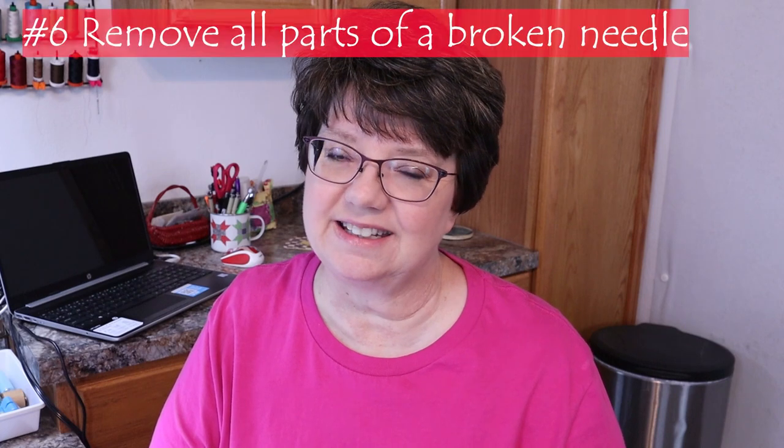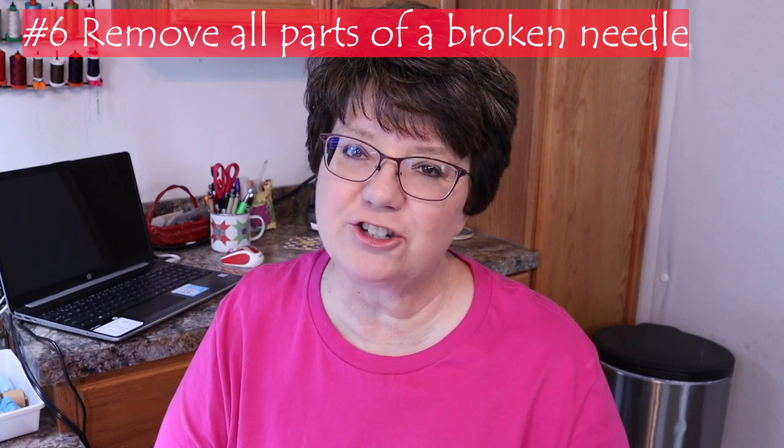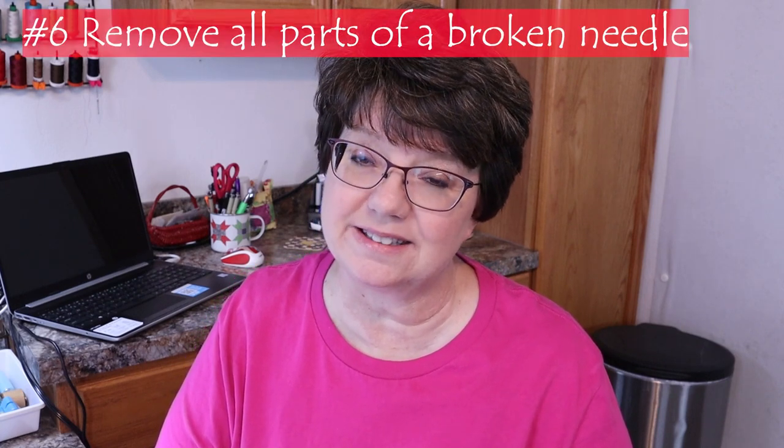Tip number six is if that needle breaks, be sure you find all the pieces. Sometimes those little pieces can get down in your machine and cause lots of problems. So when you get the piece out, be sure you've got all of the pieces so that your machine doesn't get damaged from a broken needle or a piece that's fallen down into your machine.